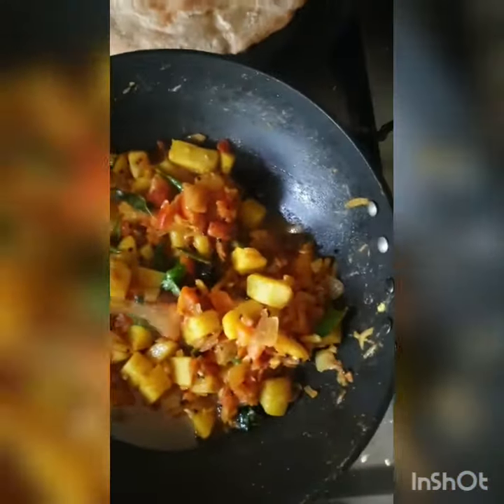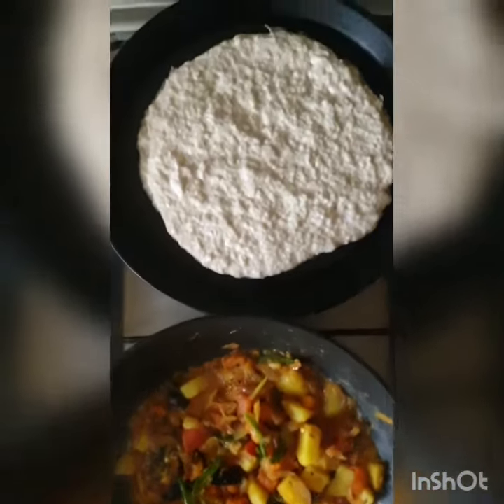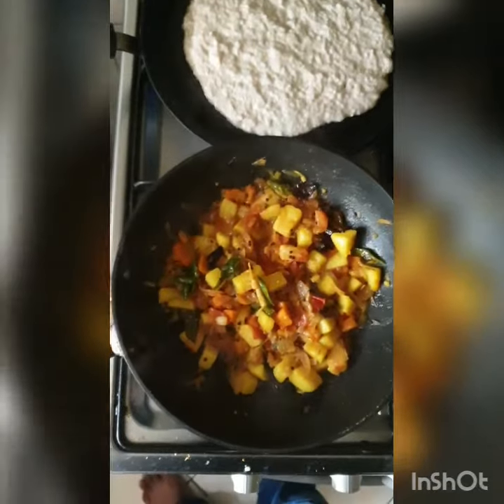The light is set up. The first roti is set up. The same roti is set up. Already done.